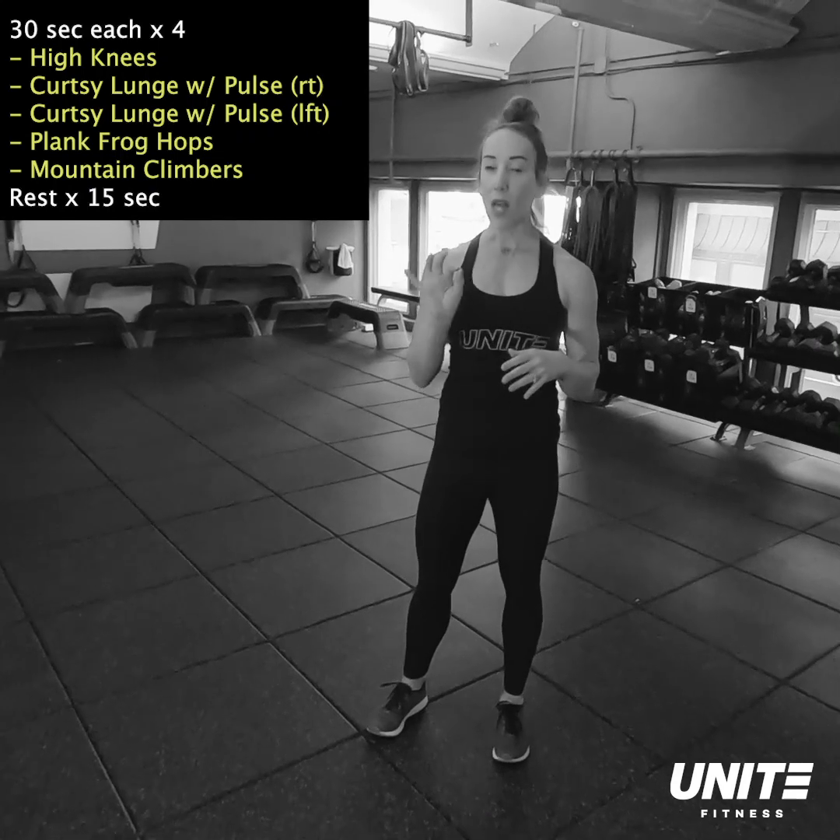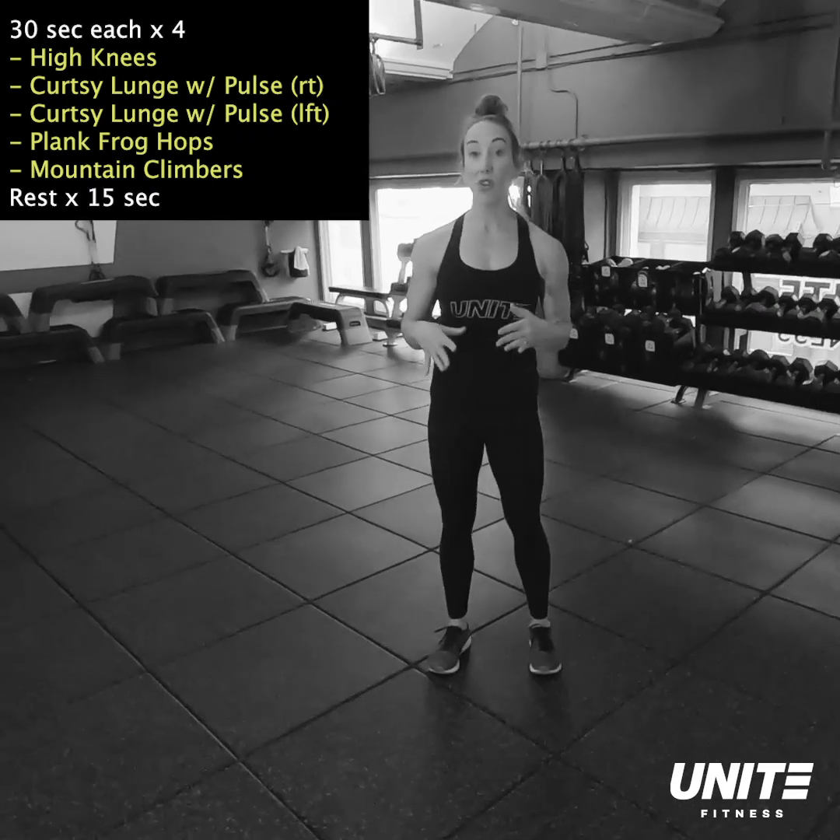We will do those four exercises, 30 seconds each, four times through, for an eight minute warmup.